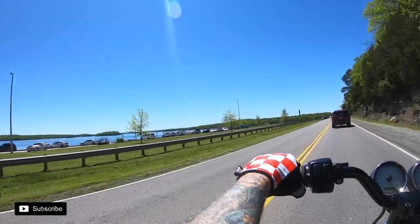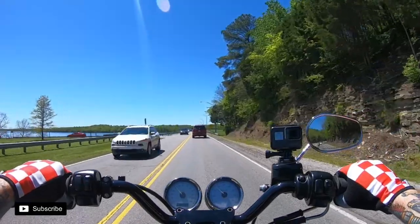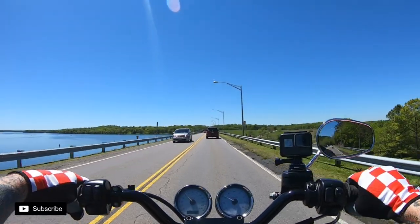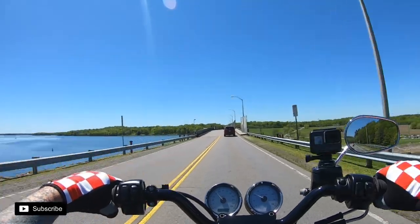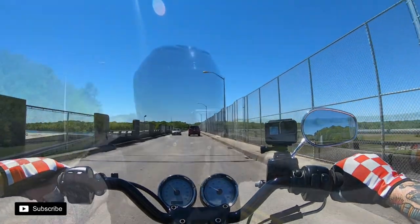What's up guys, this is Motovlog 16. We just got done outfitting the Icon Aramada to be able to do motovlogs with it. I solely bought this helmet because I thought it would be a lot better — we'll see how it works out. This is honestly the first test.